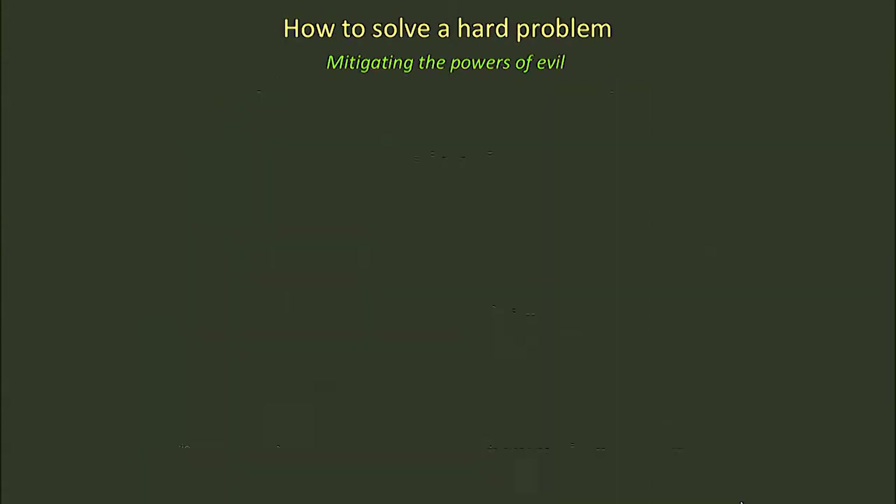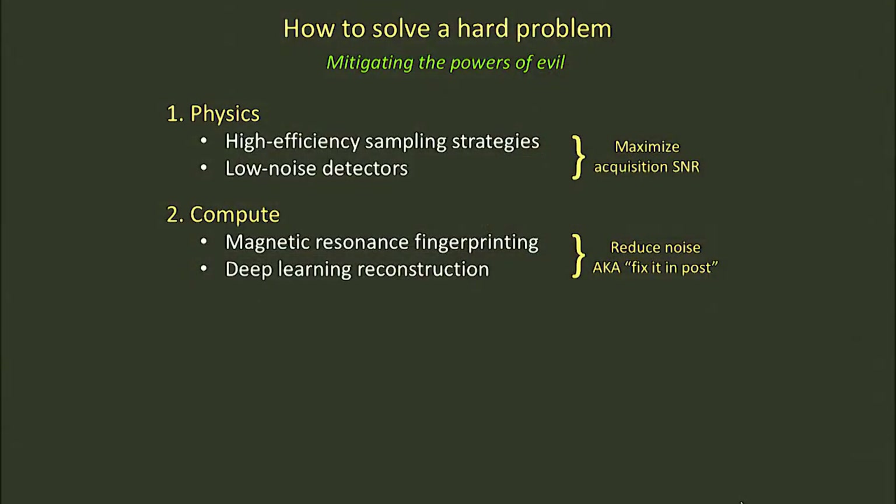So let me tell you how we solve these problems. Really, how do you solve a hard problem? What we've been working on is a suite of technology, half of it based in physics, half of it based in the availability of inexpensive compute. The physics applications are really about improving the signal strength or the signal-to-noise coming out of the body and into our detectors. The compute side is really about reducing the noise, getting more information from the data we have, or fixing it in post.